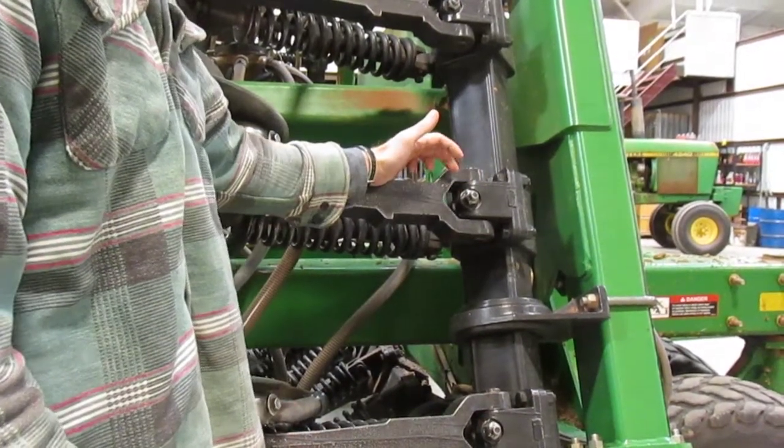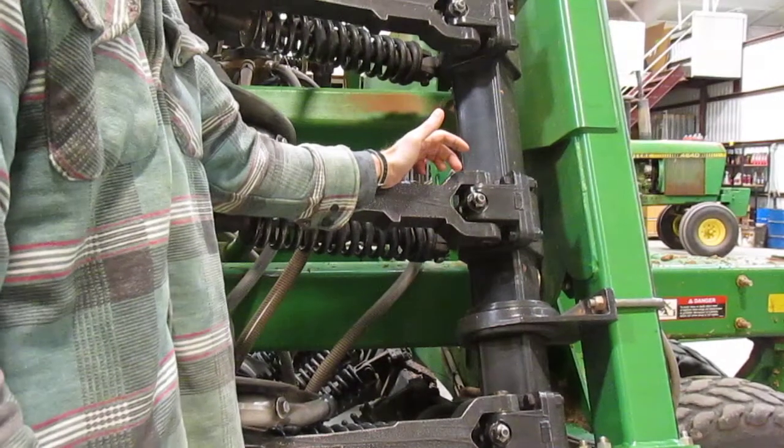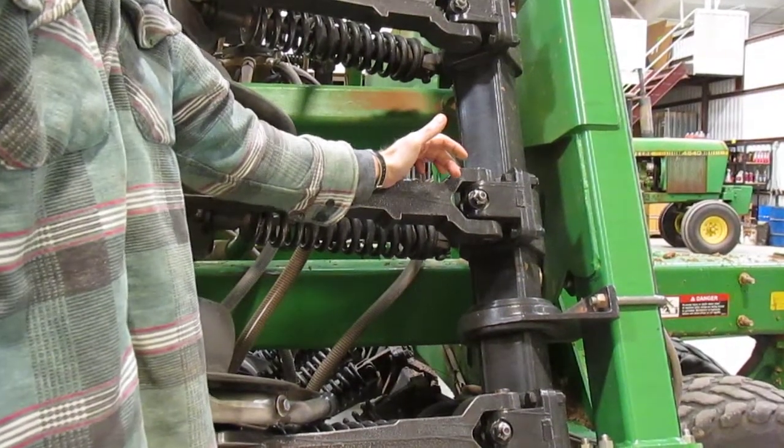The second time around, you'll have to knock the bushings out and replace them to get rid of that slop.